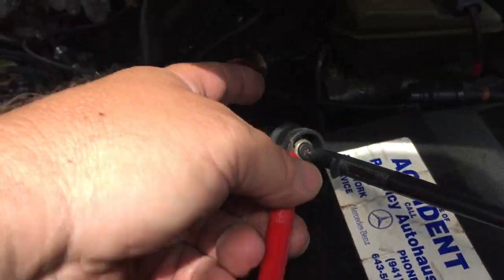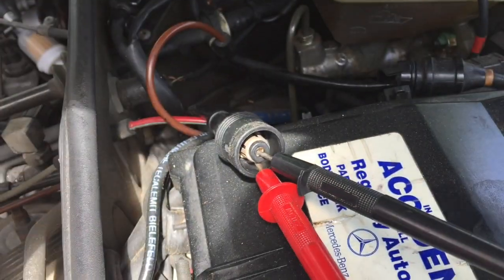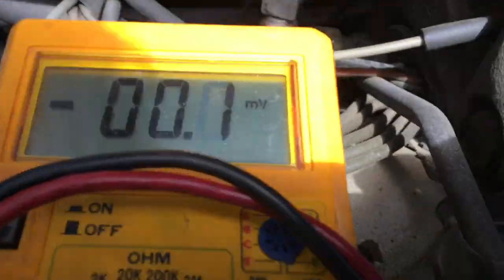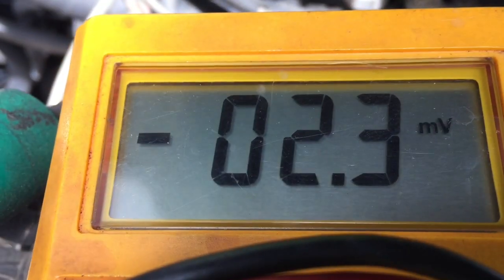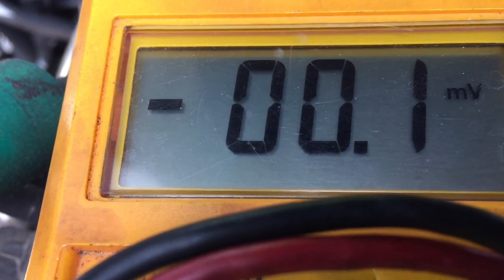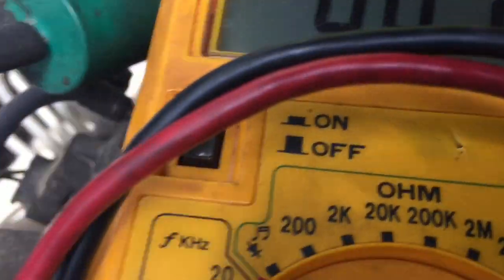That's all you need to do — put the contacts on here, then give the wheel a good push. Reading comes in at 1.17, so that one is actually working pretty well.